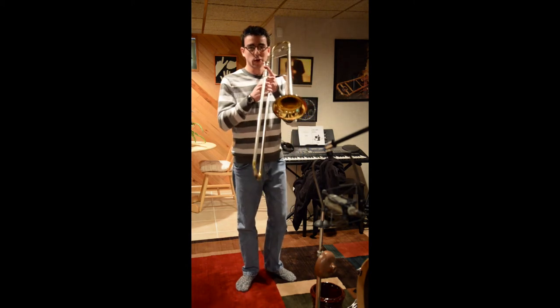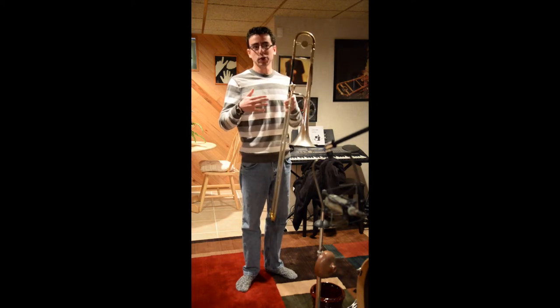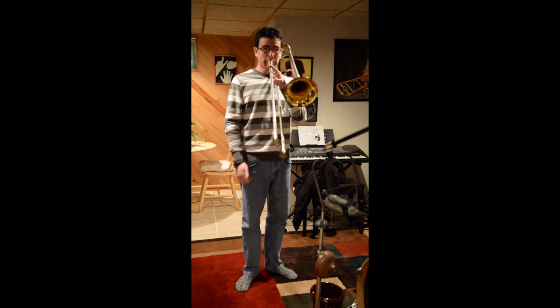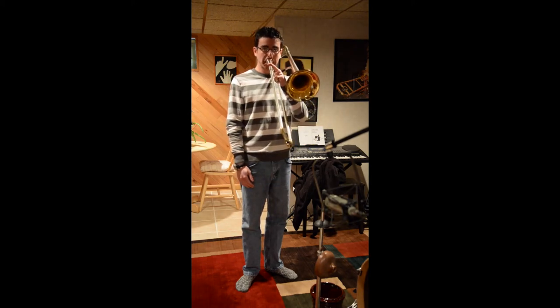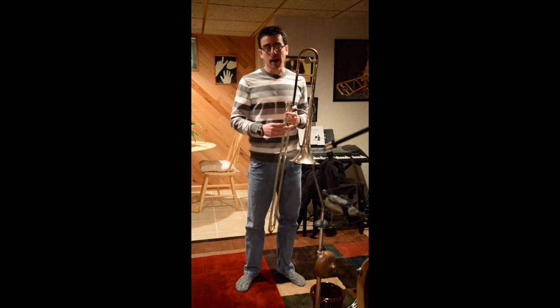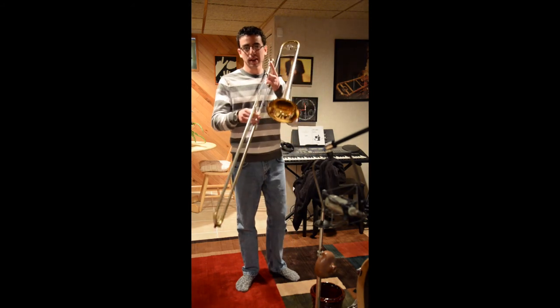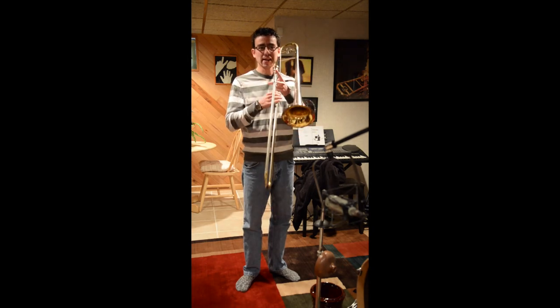So just to give you a quick example of that. [musical demonstration] Of course, you have different variations: you could do a really fast and short, small vibrato, or you could do a very wide and slow vibrato. It all depends on the music that you're playing. So just to give you an example of that in context — here's just a little ditty from a concerto. [musical demonstration]